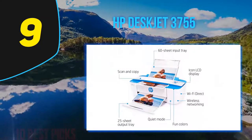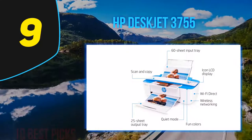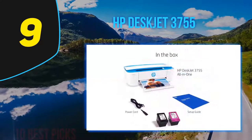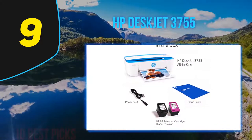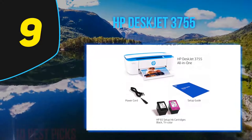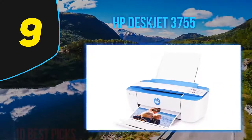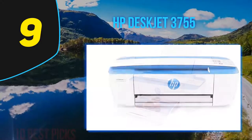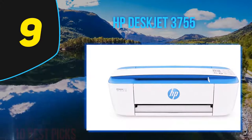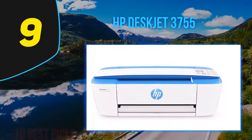As an all-in-one, the DeskJet 3755 also comes with a built-in scanner and copier, but the machine's small size necessitates a scroll scanner that scans as it feeds individual pages through instead of a flatbed scanner. The scan and copy quality was fine, but it defaults to copying at 75% of the original size. The HP DeskJet 3755 is a solid all-in-one printer for occasional use — the print quality is fairly average but it's a good deal for the price.